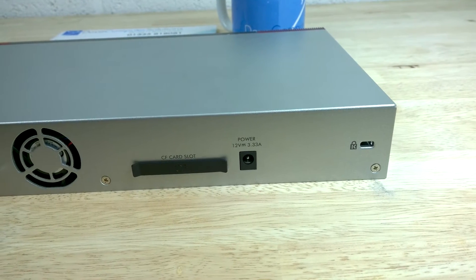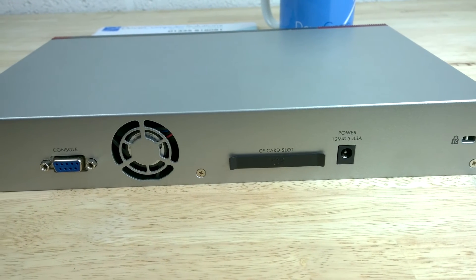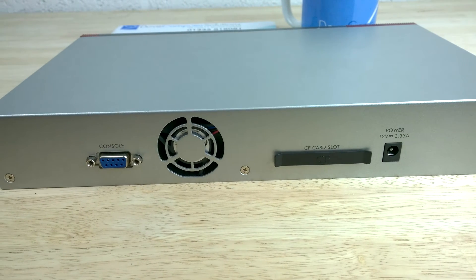On the rear of the 110 is the console port, a compact flash card slot, the exhaust fan vent, the power connector and a Kensington locking port.